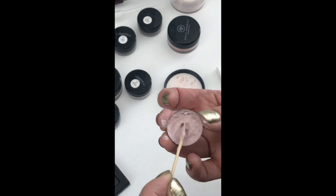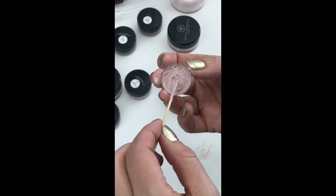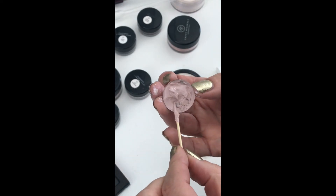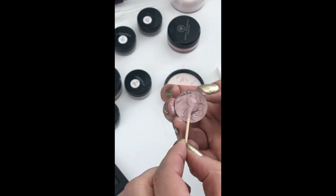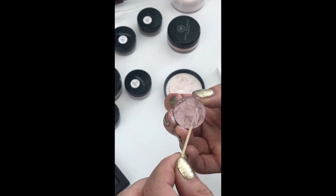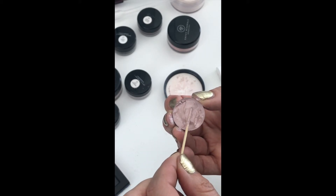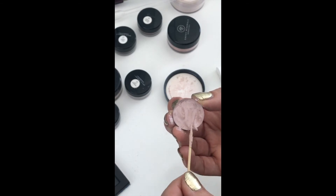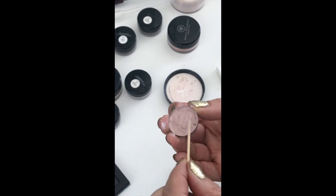The alcohol does evaporate so you want to work a little bit quickly. But if it gets too thick you can always just add a little more alcohol, or if it gets too thin, equally you can just add a little more product. It's super easy.